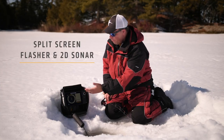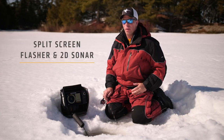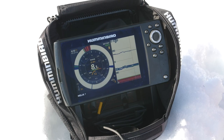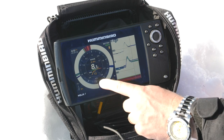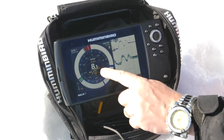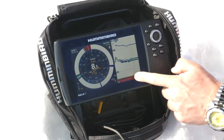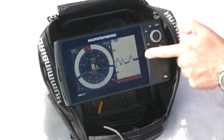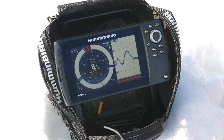The split screen, flasher, and 2D sonar view are the best of both worlds, giving you data to really understand what's going on below the ice. The flasher gives real-time fast information to read your jig, where you can see the jig history and the fish history on the scrolling 2D sonar. It will help you make adjustments and get just the right jig cadence to maximize your time on the ice.